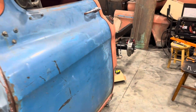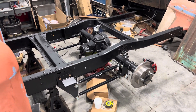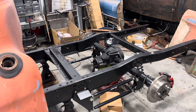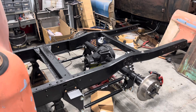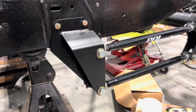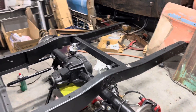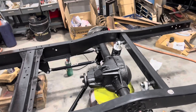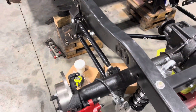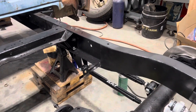Out in the back, I have the Performance Online four-link kit. This is a quote-unquote bolt-on kit — it's really not quite that. I spent 90% of the time modifying everything. It is a nice kit overall, but the instructions are terrible. Not much guidance online and their tech support was not too great, to be honest. I'll be making another video showcasing what's good, what's bad, and everything in between.